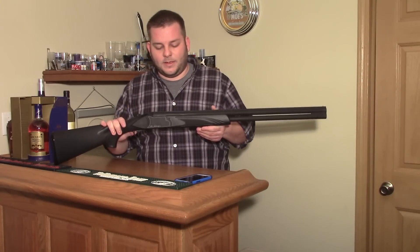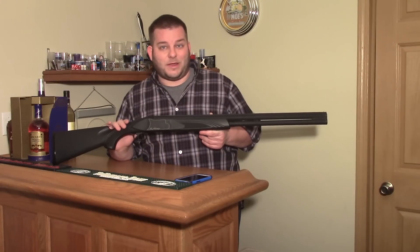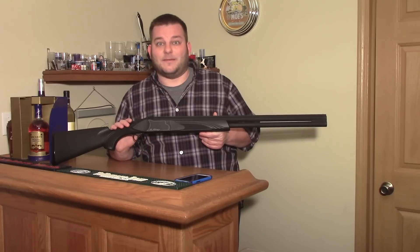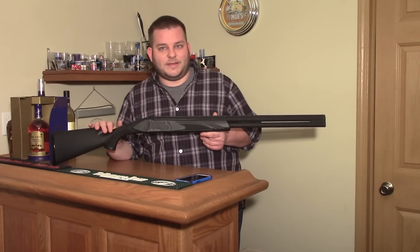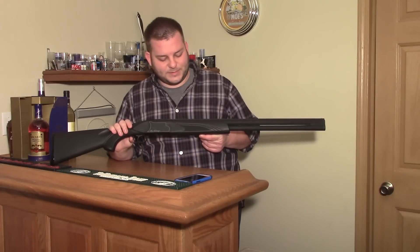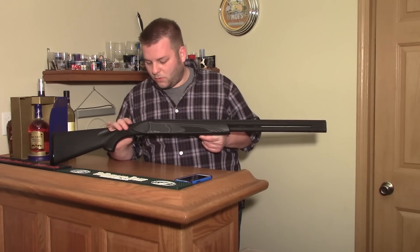I was looking for a cheap over-under because I'm not that big into trap shooting — I'm not good at it. I enjoy it, I enjoy pretty much every type of shooting. But trap is one of those things where you can spend a lot of money and get something amazing, or you can get something like this and it'll work okay for what you're using it for. I definitely wouldn't be shooting trap every weekend with this gun, but it's pretty functional.